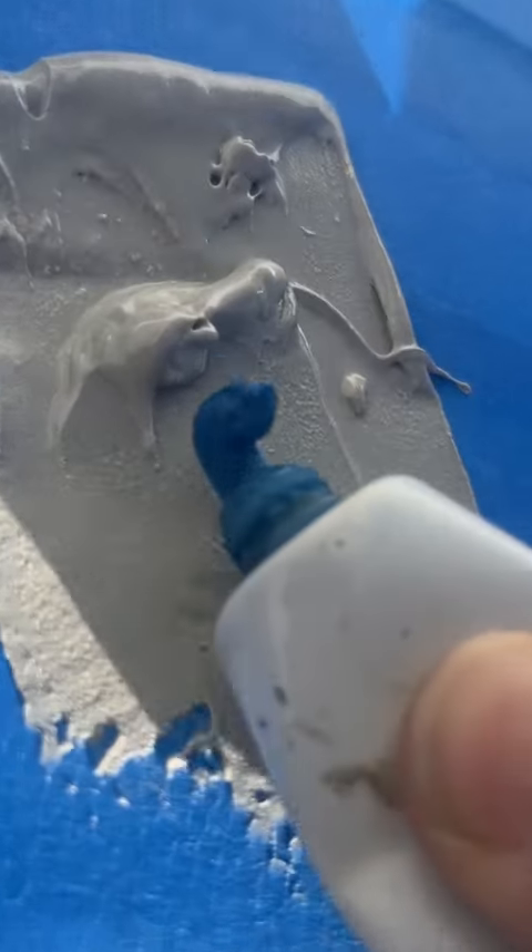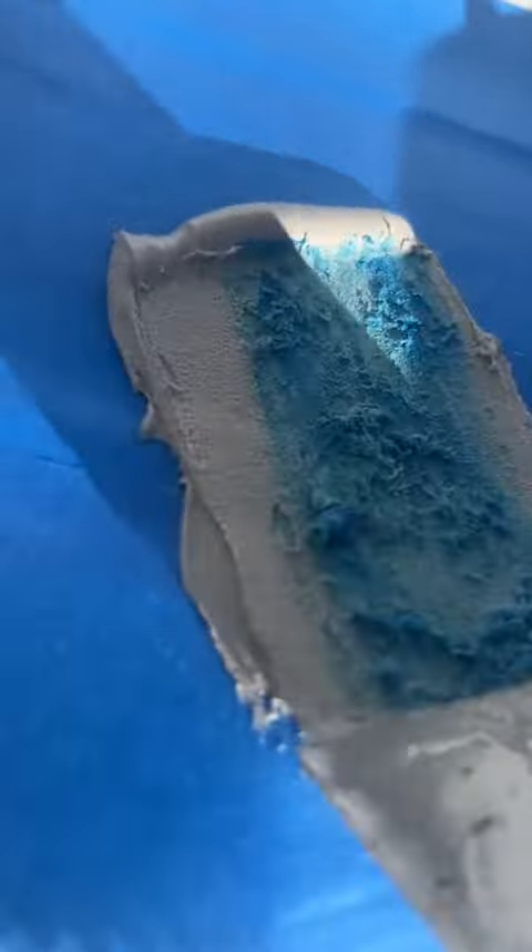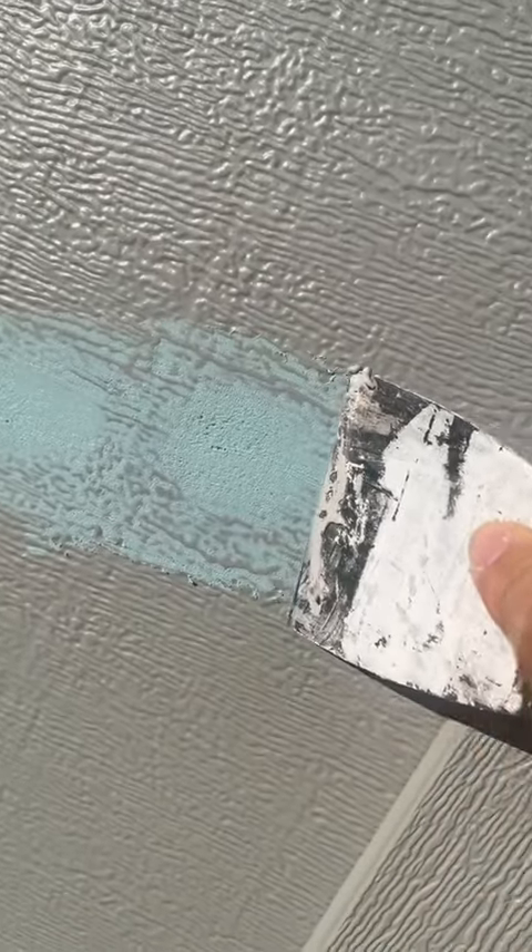Go ahead and just grab a little bit of Bondo with your putty knife and make sure you add a little bit of that cream hardener to the Bondo. This is what's going to make it sandable in like 15 minutes. The cream hardener comes in different colors — the one I have here was blue for whatever reason.